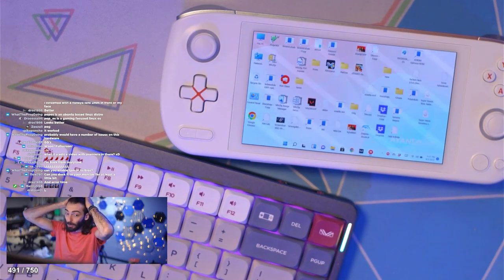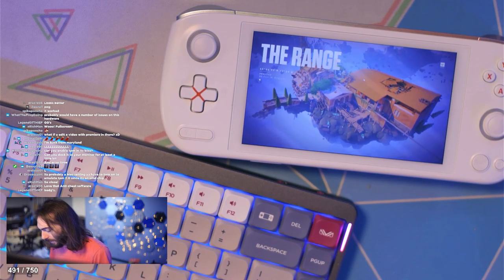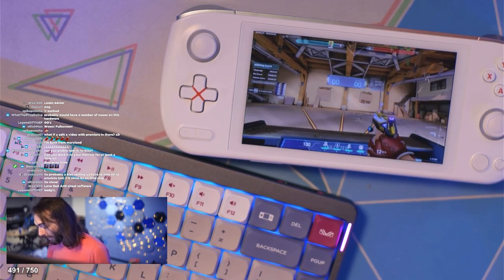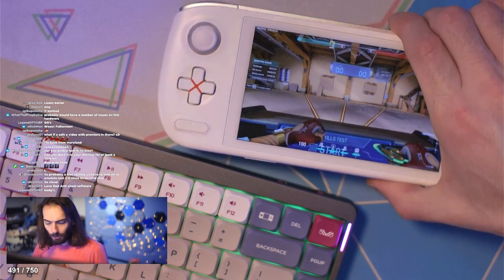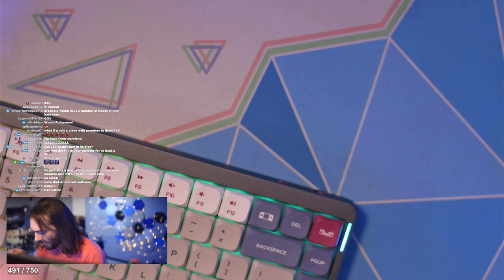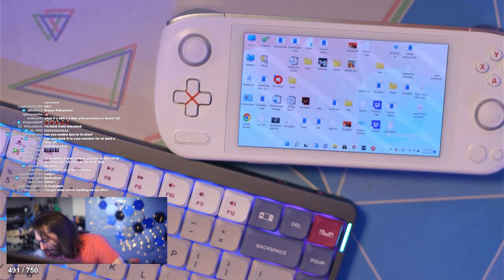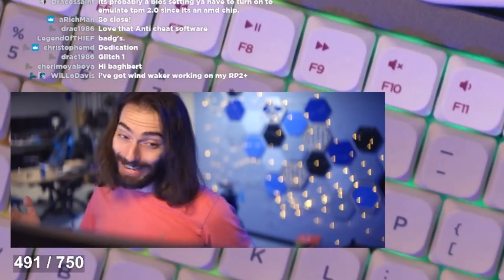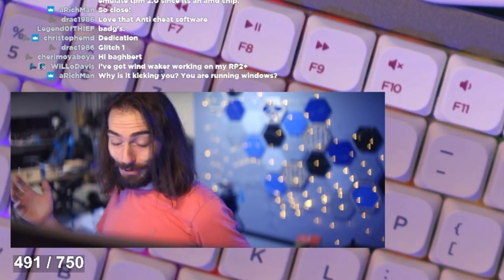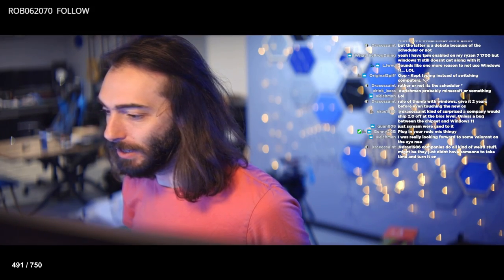Let's try Valorant one more time now that everything's updated. Hey, it's full screen — it just needed a second. We are not going into a game, although maybe we'll do a spike rush. Allow access please, or else I can't play the game. It's at a steady 60, and I got kicked out.